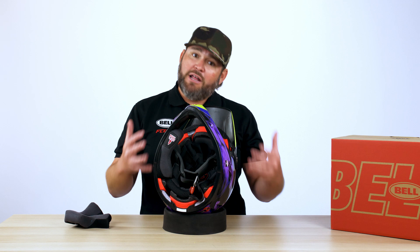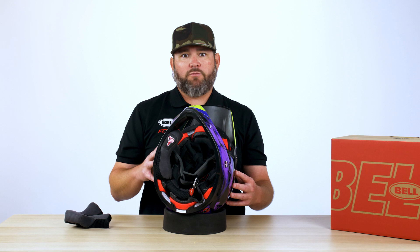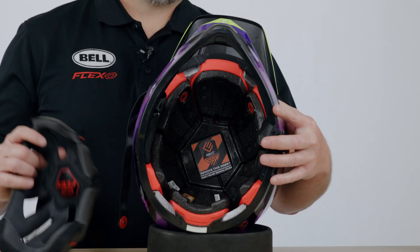If you ride a lot of motos, you know that the worst smelling part of the helmet is always the chin straps. The nice part about this is you can remove those chin strap covers as well as the full liner — take them out, wash them, let them air dry, throw them back in the helmet, and you're good to go.